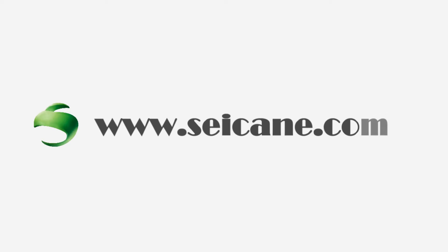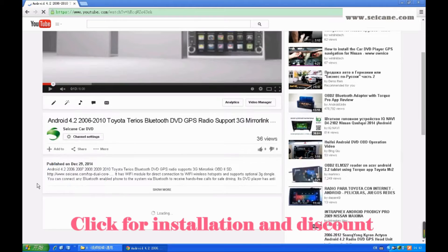Hi friends, welcome to CK video. Here's an aftermarket GPS data player. Let's check out the great functions in this unit.